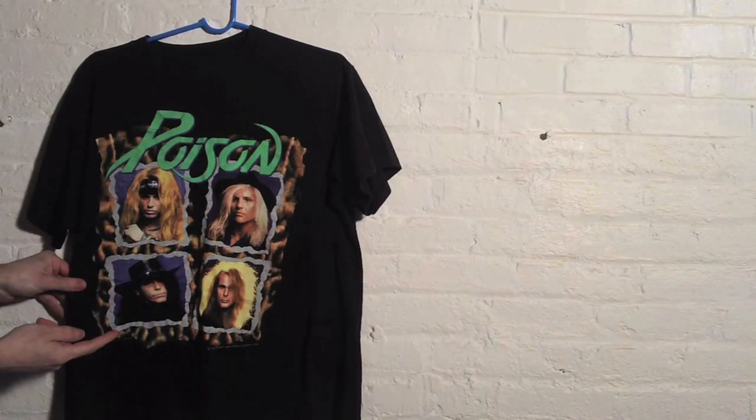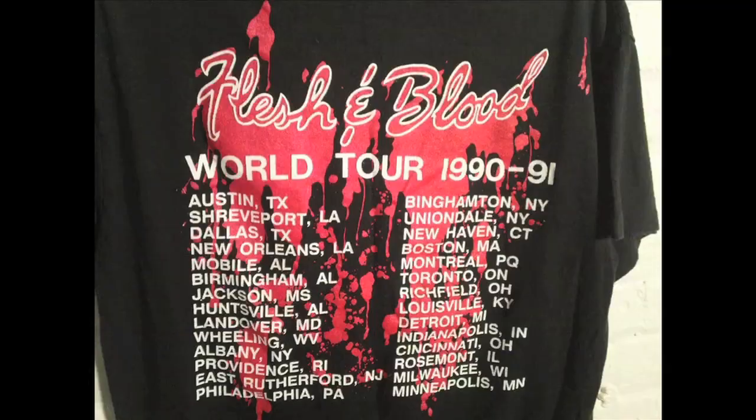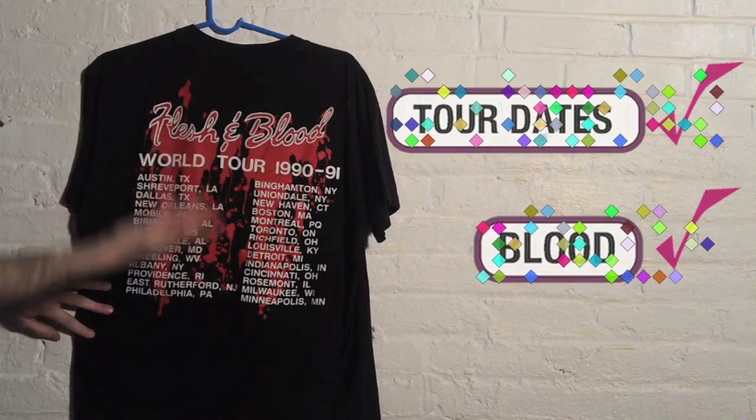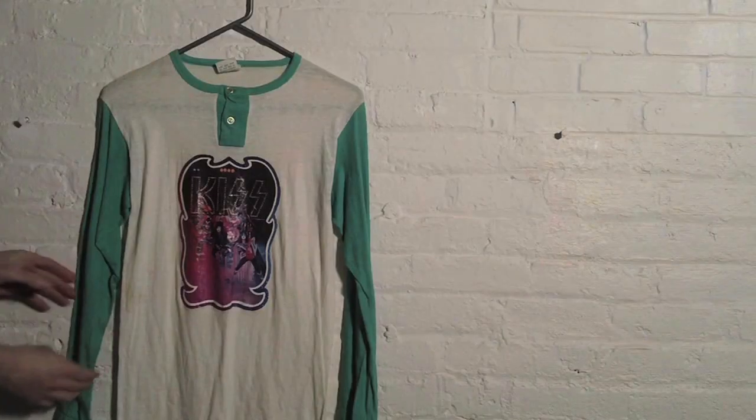Speaking of shirts that are not cool, this one is definitely not cool. And if you check out the back — tour 1990-91. It does have the tour dates and some blood on it, but overall it's not cool. No shirts, no metal, no service, dude. Let's take it back a notch.